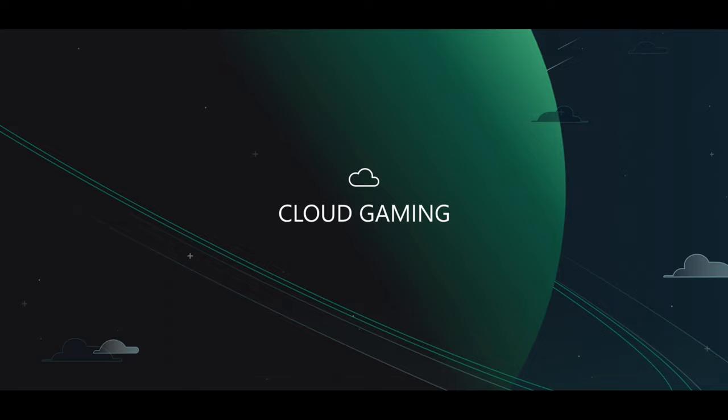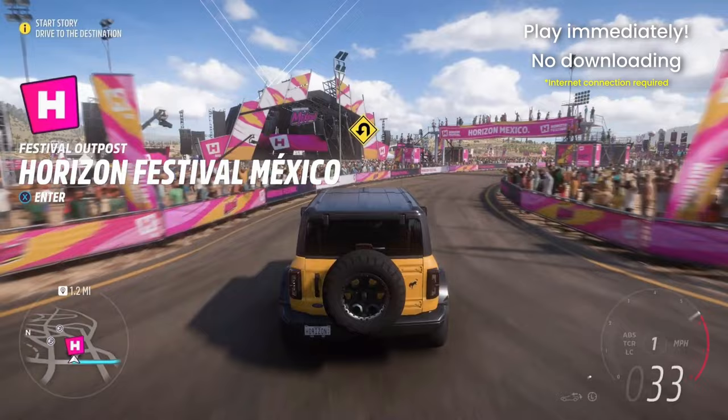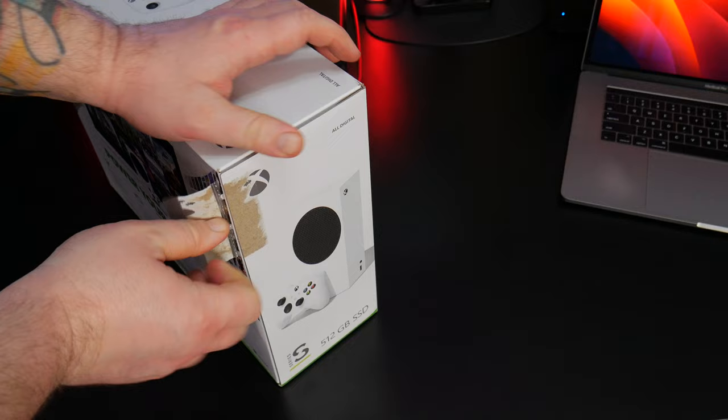Cloud Gaming is really cool. Alright, let's pop open the box.